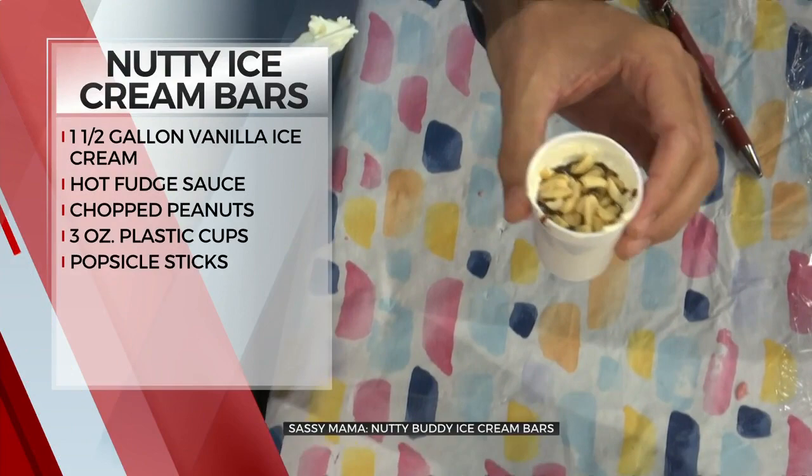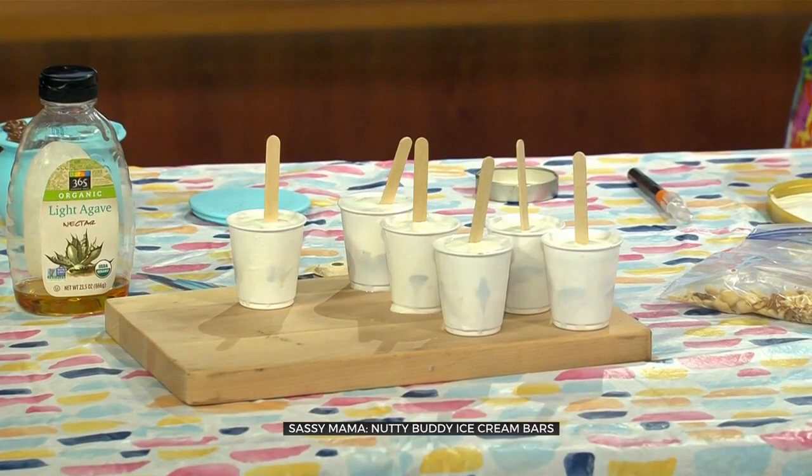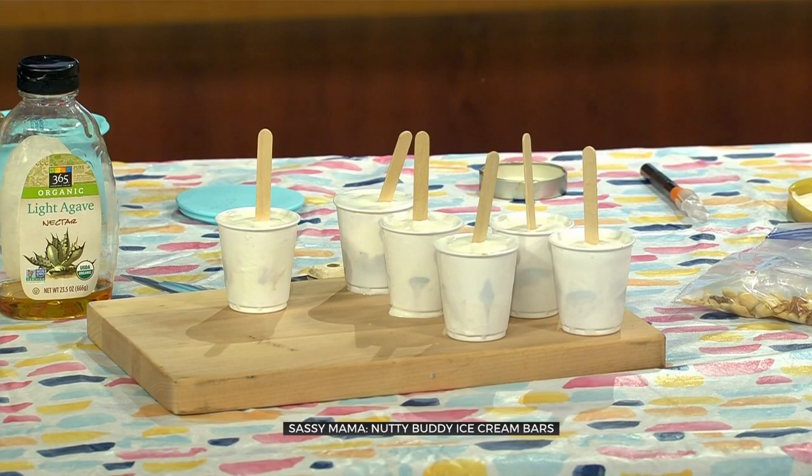Now we're going to set them on a tray, continue doing this, and put them in the freezer. Don't put the popsicle sticks in yet — because what we're going to do is let these sit for four or five hours, get really good and solid. Then we're going to top it with the rest of the vanilla ice cream. We're layering — you can see the layer there. Then I put the stick in.